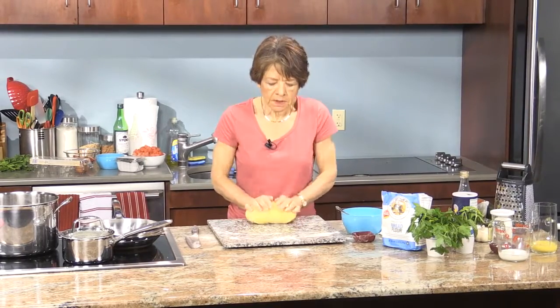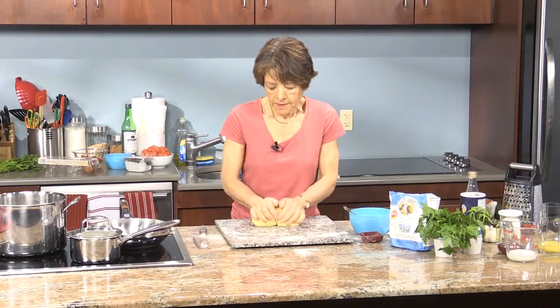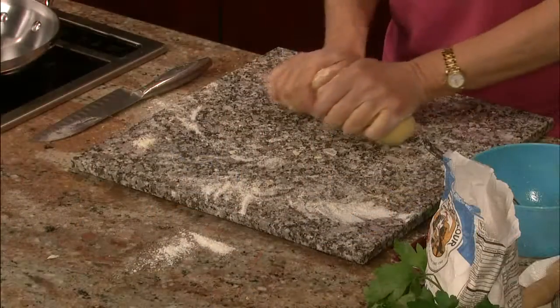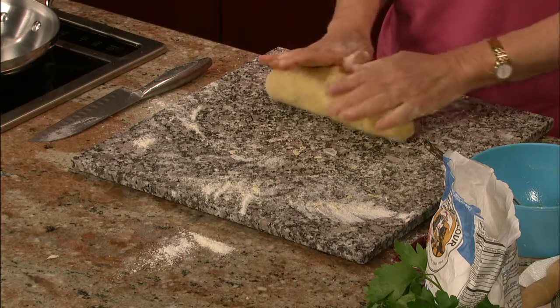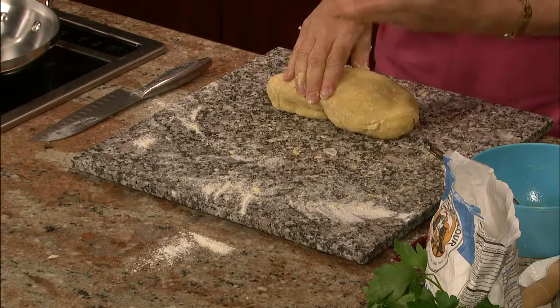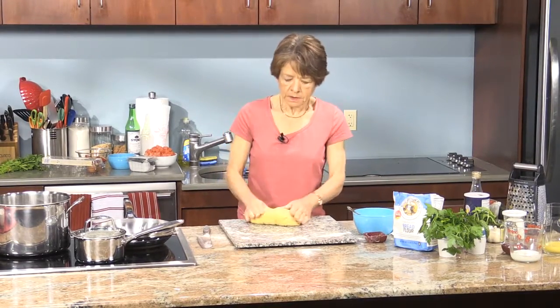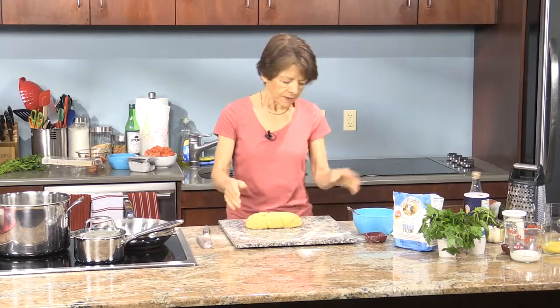You can see it all came together nicely — nice and soft, so it'll be easy to roll out by hand. We did five eggs today and that makes almost two pounds of pasta. The typical ratio is one egg to three-quarters of a cup of flour, which makes two servings. Once done, let it rest for at least half an hour to an hour.